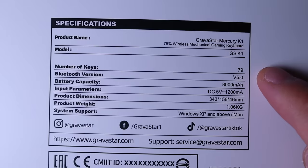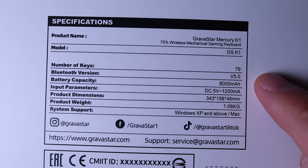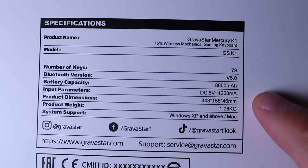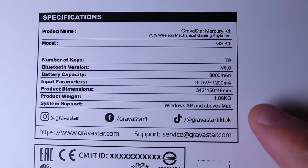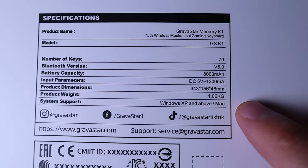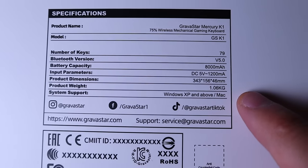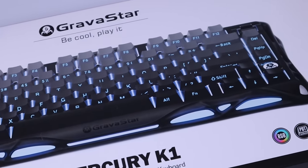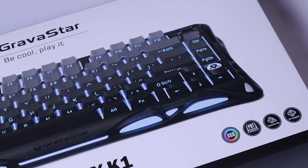This comes with 79 keys, Bluetooth version 5.0, and a battery capacity of 8,000 milliamp-hours — that's twice more than a flagship phone. It supports Windows XP and above and also supports Mac. I'm really excited to do the unboxing and find out how cool this device is, so let's get on to the unboxing, shall we?